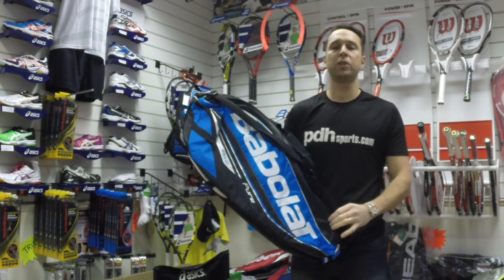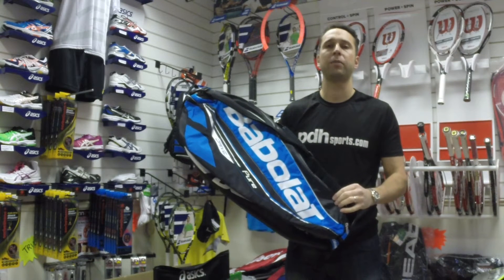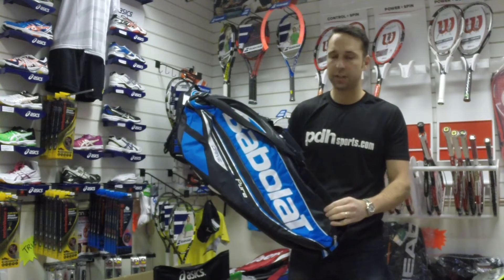Hi, I'm Paul from PDH Sports, leading online racket specialist. Today I'm taking a look at a brand new bag from Babolat — it's the Pure Drive six-racket holder, so this bag is targeted at holding up to six rackets.